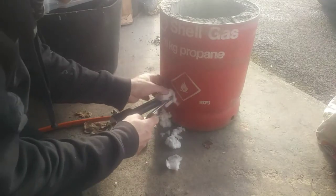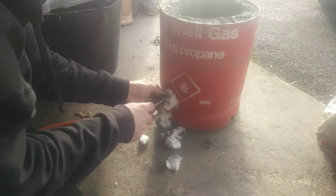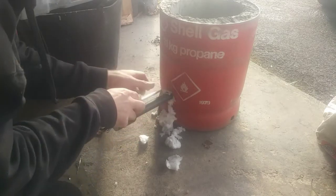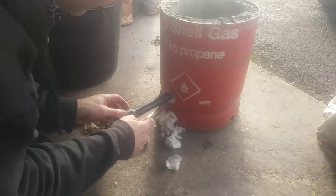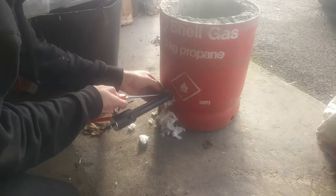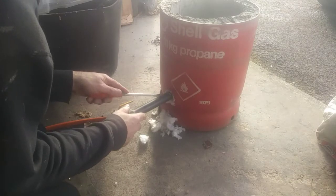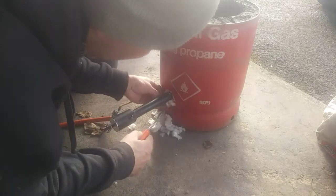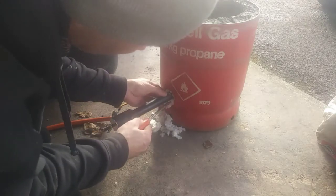In this case I'm just stuffing that in there, which should create a seal and also hold the inlet in place — which it is doing. It's not the easiest stuff to get in there; it's like a fiber, but it'll do the job.